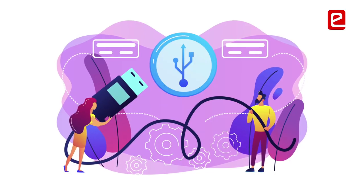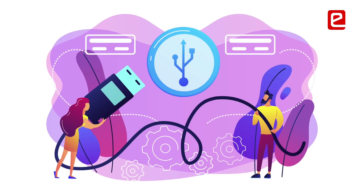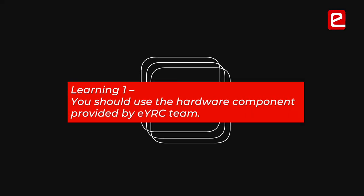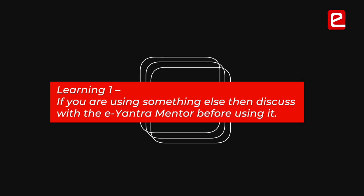You should not be hard on hardware — take care of it. We burned our board because we used a cable not provided by the E-Anthra team, and I think that caused the problem. You should use the things provided by the E-Anthra team, or at least contact the instructor before doing anything other than what is instructed.